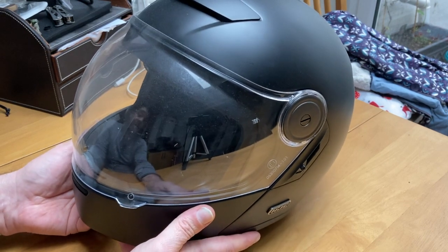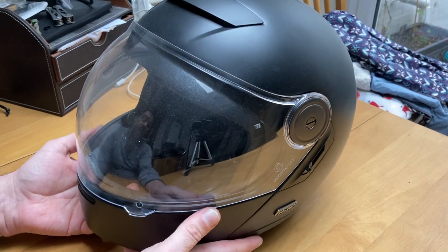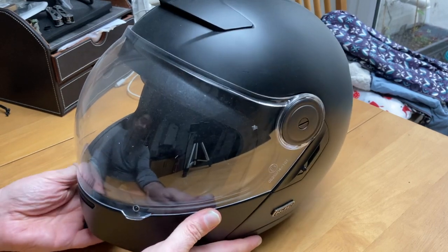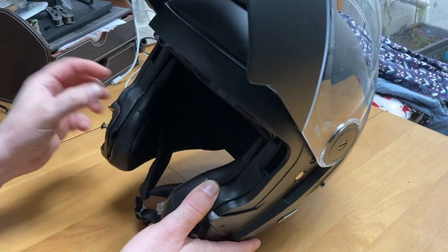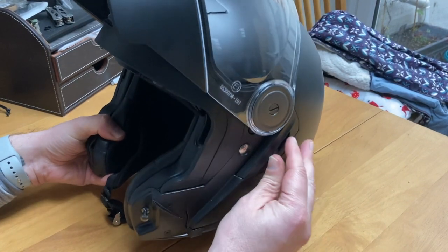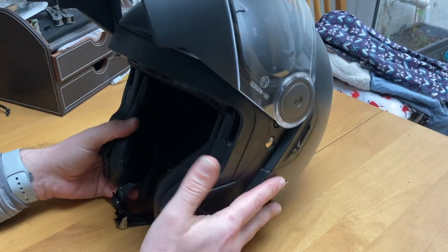I really do like the fact that I can flip up the front, get a drink, chat, get off the bike, get back on the bike after putting up the petrol, and not have to keep adjusting my helmet, because I do wear glasses. There is a nice bit of space there for your glasses, and even with the visor down, there is room underneath for your glasses if you've got small frames, which I do.